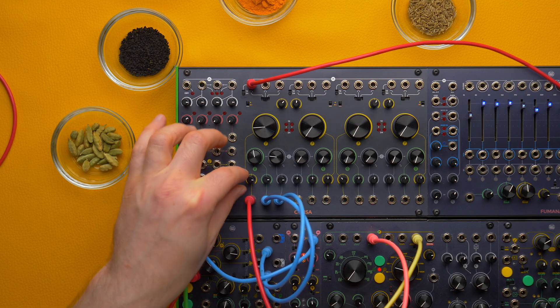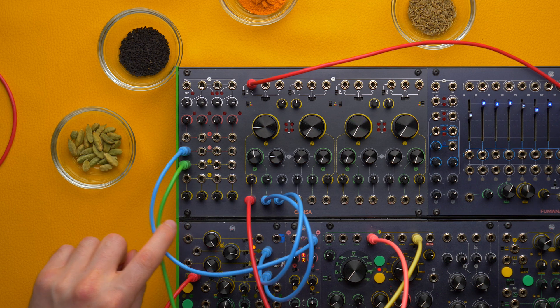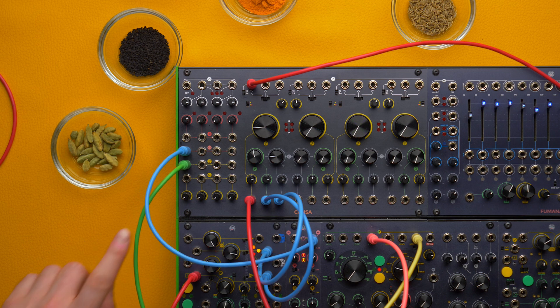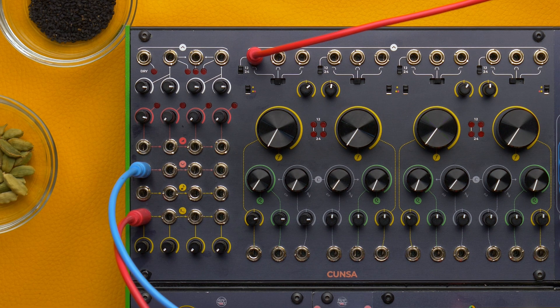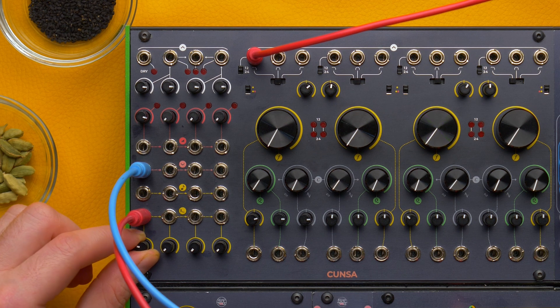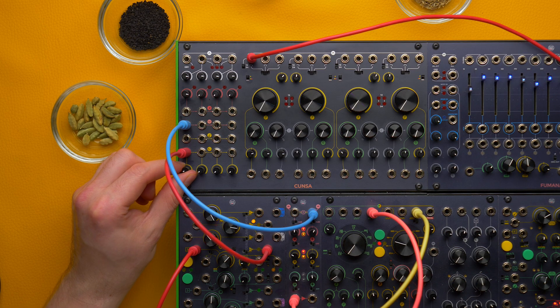To ease the tuning operation we added a fine tune knob for the cutoff frequency. Every parameter is voltage controllable with an attenuverter, including the cutoff frequency, but this one can also be controlled by the volt per octave input and by the ping circuit. This is a non-linear DC coupled integrator that adds an adjustable decay to whatever CV you patch to its input. If you use a trig or a gate it will create an organic decay to the cutoff frequency. Since it is DC coupled it retains the trig or gate level information. If you patch other signals you can obtain interesting glide effects.